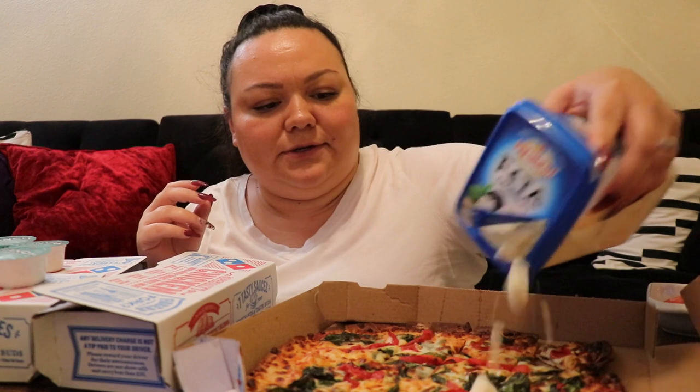I got myself a thin and crispy crust. It has cheese with spinach and red peppers. I'm going to add tomato and feta cheese. I should have gotten feta cheese on it, but it's okay. I'm just going to add these on.